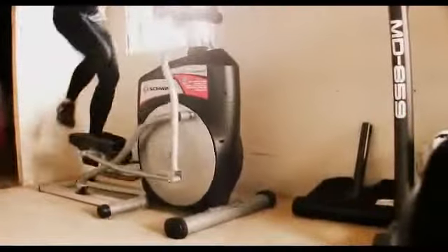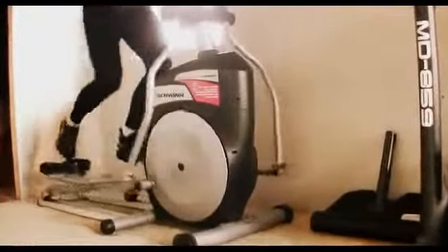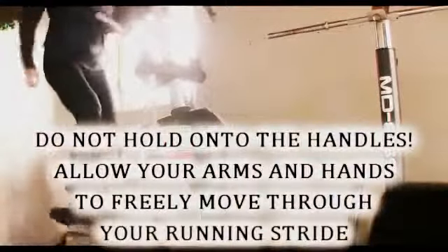Another great thing the elliptical trainer does is keep your feet directly underneath your hips. This is the position to apply maximum force to the ground. It is called triple extension — that is extension of the ankle joint, the knee joint, and the hip joint.